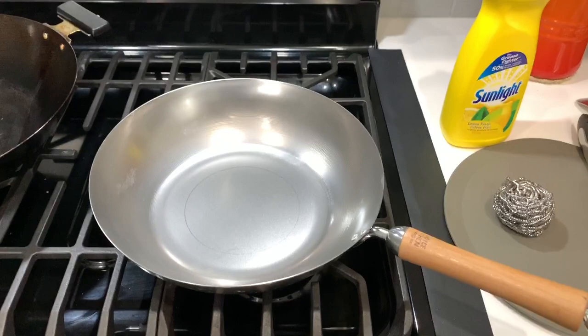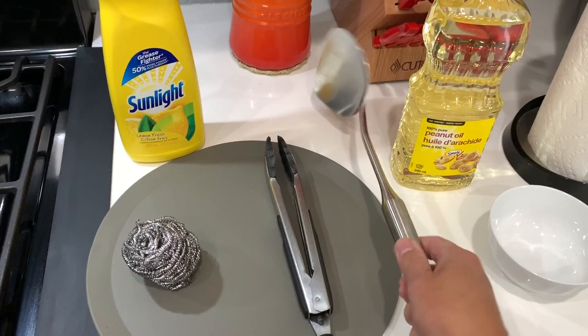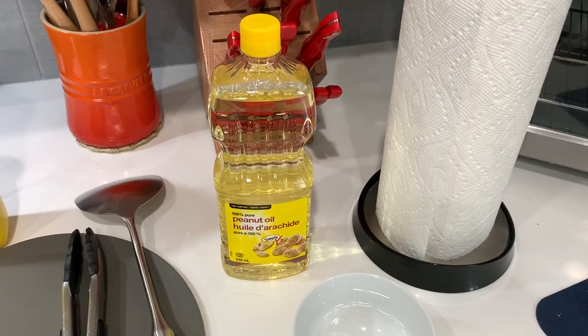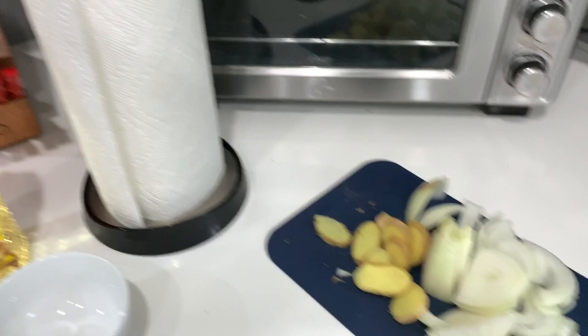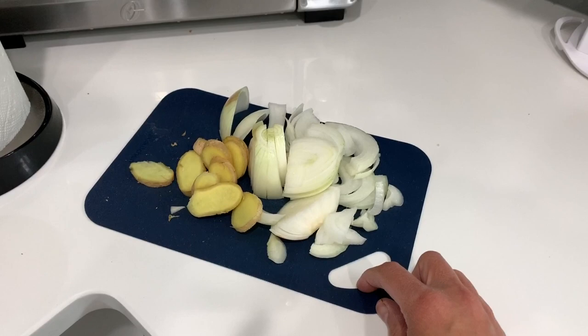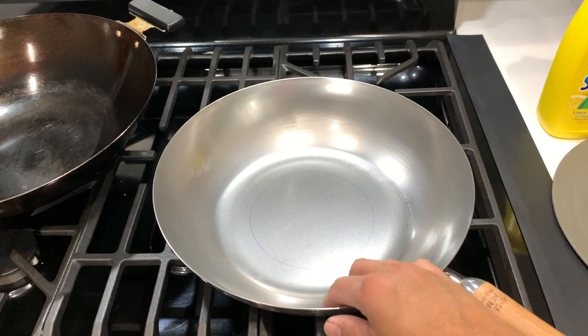Before you start, make sure you have everything prepared beforehand. You're going to need your brand new wok, dish soap, a stainless steel scrubber, tongs, a spatula, peanut oil or any other high smoke point cooking oil such as vegetable oil, canola oil, or avocado oil — never olive oil. You'll also need a cup, some paper towels, and some sliced aromatic vegetables. In this case I have some onions and some fresh ginger.